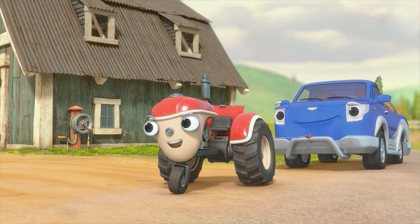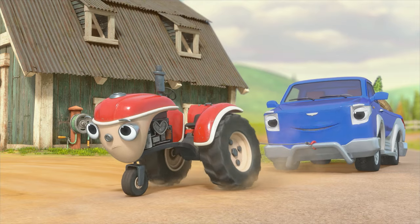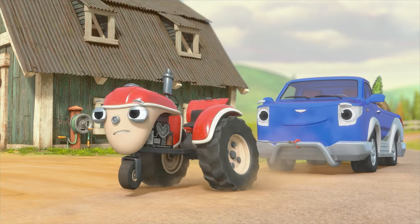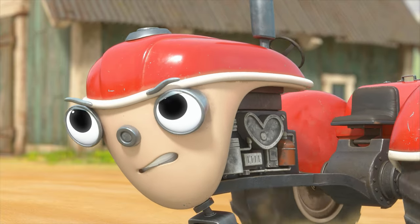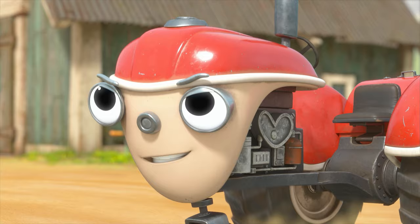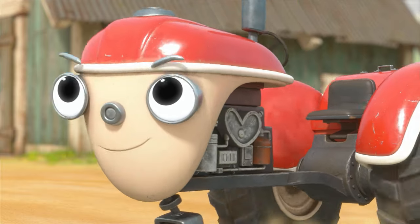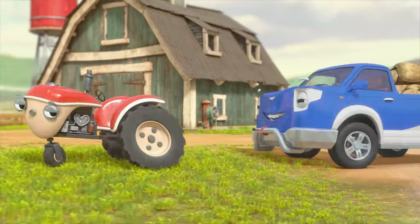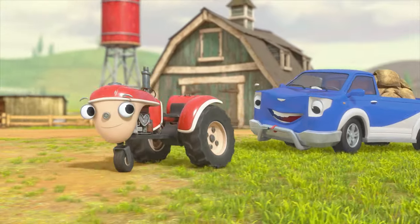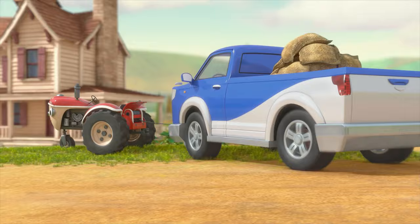Let's get rolling! Come on, Otis! Pull! I'm a hearty helper, and hearty helpers never give up! You're doing it, Otis! I'm moving! I'm moving! This way — to tune-up day!